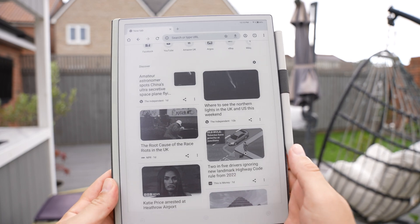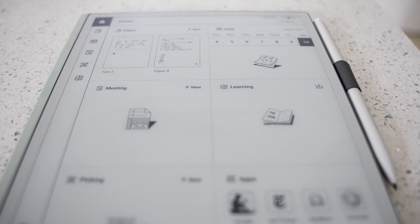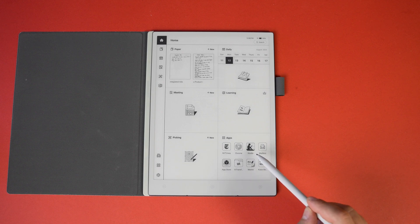One of the things I liked about the AI Paper ink tablet, apart from how real and paper-like it is, is that the navigation and menu system is so simple — it's well laid out and really easy to use. From the minute you turn it on it's obvious what everything does, and you can see I've got Paper, Calendar, Meeting, Learning, Pickings, and Apps.